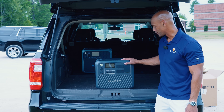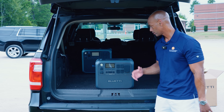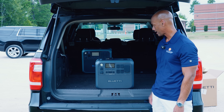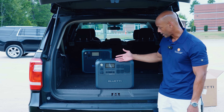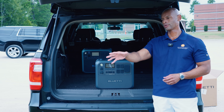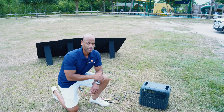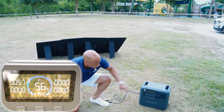We're out here in the field with the new AC200L — you can actually see the AC200P here in the background. In terms of form factor, they're almost identical in size and shape, although the old AC200P has wireless charging spots for your cell phone on top, whereas the 200L does not appear to have those. Out of the box, the unit came with a 56% state of charge. I've got the Blue Eddy portable solar panel kit deployed here in the field. It's kind of an overcast day here in Myrtle Beach, but as you can see on the display, we have about 57 watts of solar coming into the unit.